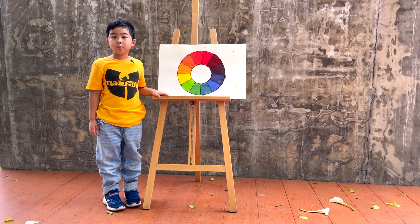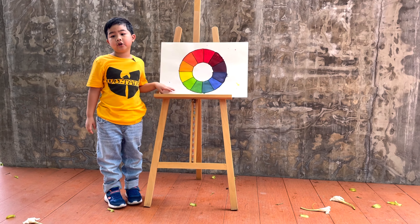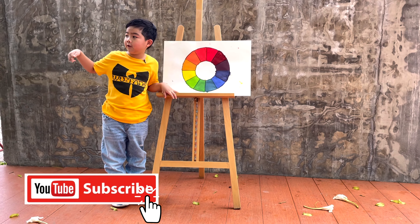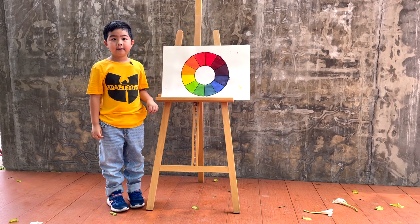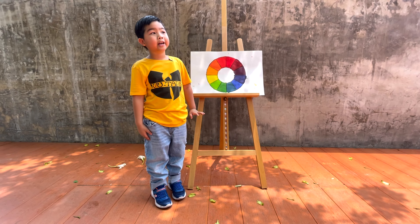This is the end of this video. I learned so much about colors from the color wheel, and this is of course a colorful video! Thank you for watching. If you want to watch more of my videos, subscribe to my channel and hit the bell button. Bye, have a colorful day!